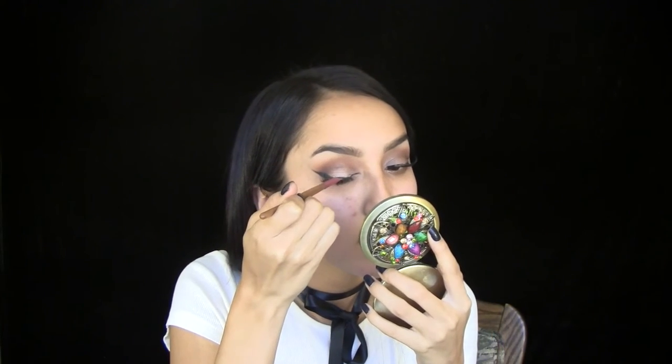I'm going to use Tarte's Lights Camera Lashes mascara and just coat my lashes. For falsies, you already know — Demi Wispies. Once your lashes are on, take an angled brush with some black eyeshadow and place that over the lash band to hide any glue residue. Then take a makeup remover wipe and wipe off all the excess fallout.